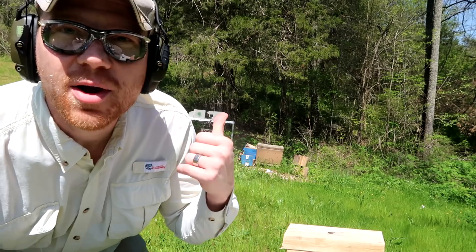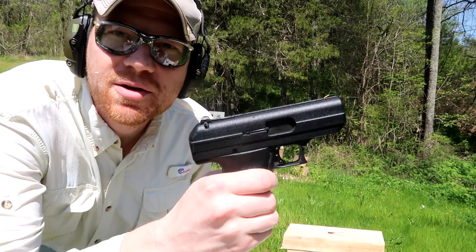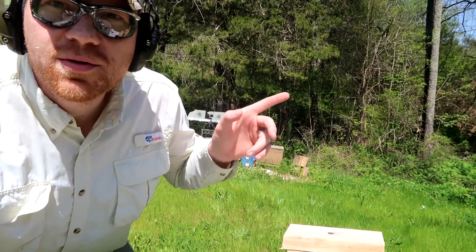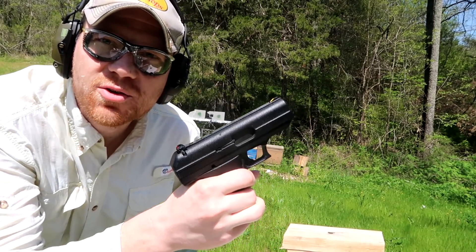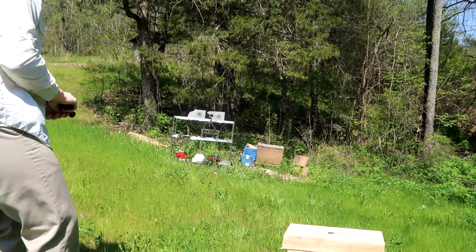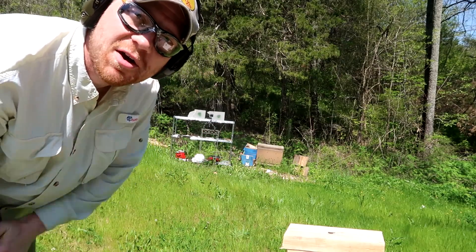I've got the GoPro camera set up right in front of those cinder blocks. I'm gonna pick up the Hi-Point nine millimeter, shoot three rounds at the one on the left, and then pick up the 45 and shoot three rounds at the one on the right. Nine millimeter first — 115 grain Winchester White Box. Also worth mentioning, I'm shooting from about seven yards.